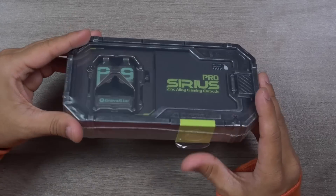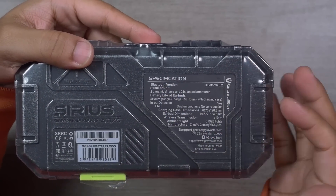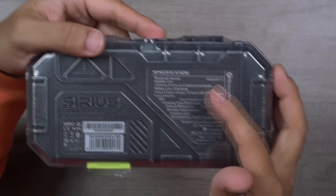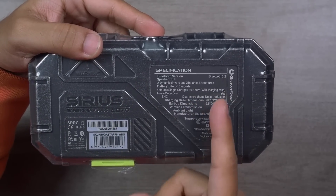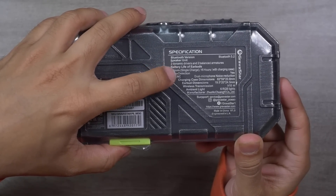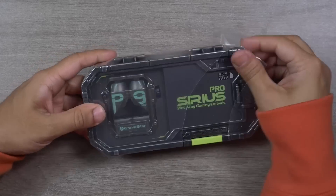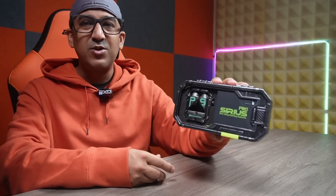I really like this packaging — even the packaging is so very different. As usual, Gravaster have written the specifications at the back. This one supports Bluetooth version 5.2, comes with two 7.5mm balanced armature dynamic drivers, battery life of 4 hours on a single charge and 16 hours with the charging case. These earbuds also come with in-ear detection and ENC environmental noise cancellation. Each earbud has a dual microphone, and the noise reduction is above and beyond my expectations. I love this brand because they always try to do something unique.